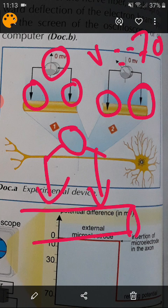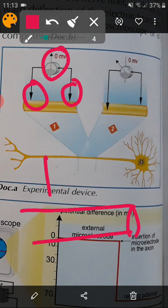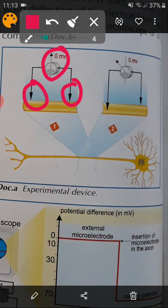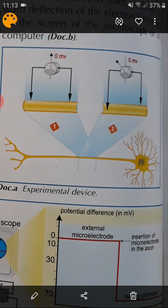Here, in this experiment, we have two conclusions. First conclusion: the neuron is polarized — the nerve cell has electrical polarity. The neuron is polarized at rest. Why do I say 'at rest'? Because this neuron is not transmitting a nerve message or doing anything; it is at rest.